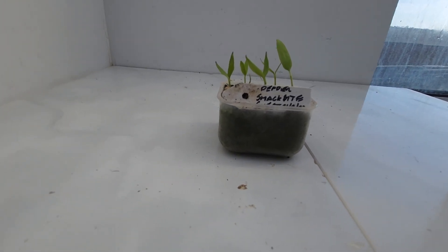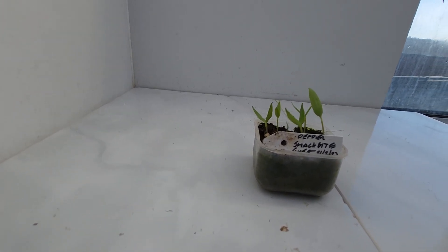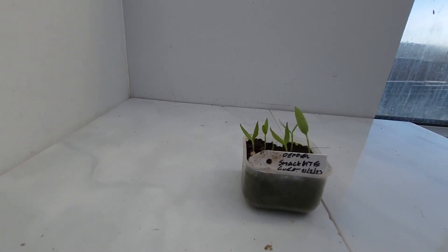These are a pepper called Snack Bite. It's a new variety I've never grown before, so we'll give it a go. It's a bit early, but peppers have a long growing season, so I've started these a bit early.